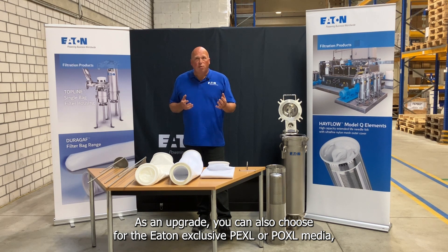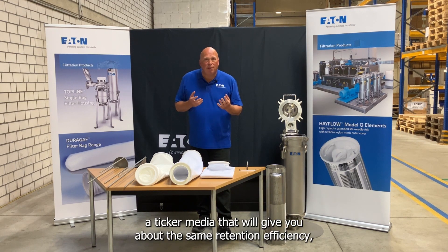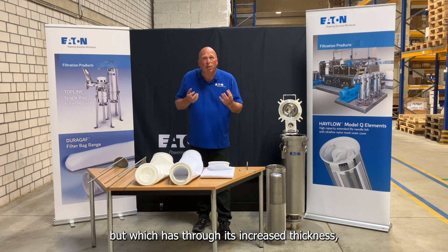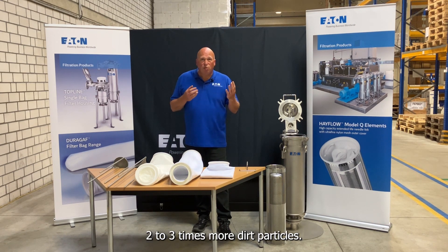As an upgrade you can also choose for the Eaton exclusive POXEL or PEXEL media, a thicker media that will give you about the same retention efficiency, but which has through its increased thickness a lot more pore volume, and as such can hold two to three times more dirt particles.